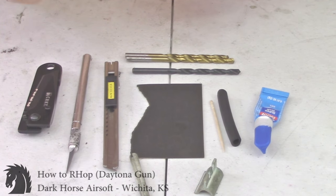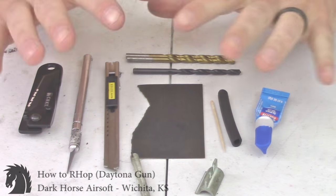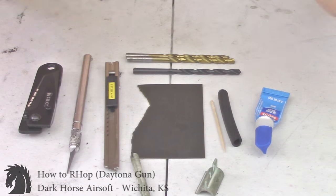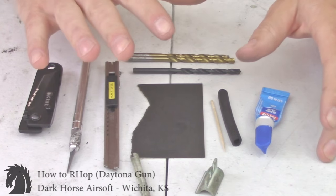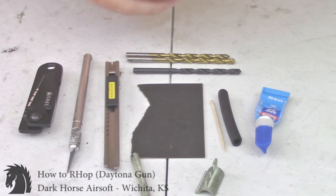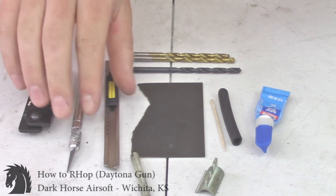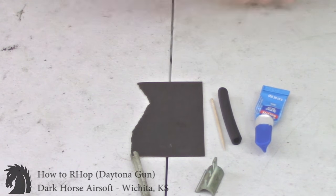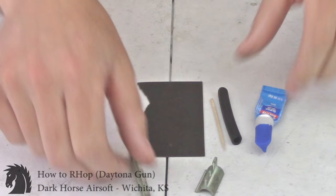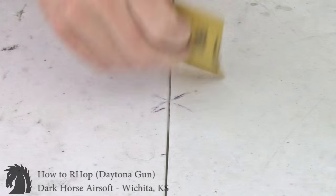I'm going to show you how to IR hop my guns. This is primarily focused at Daytona guns. I know there's other videos on YouTube showing how they do it — this is how I do it. There might be some better ways but I've done it this way so many times I'm just stuck in it and it works for me. I'll be using a Dremel and a barrel sander among other tools.